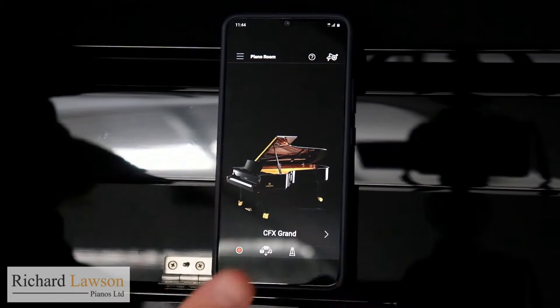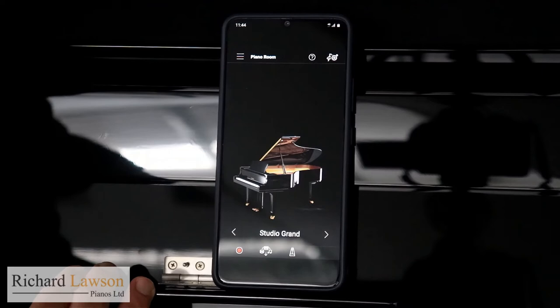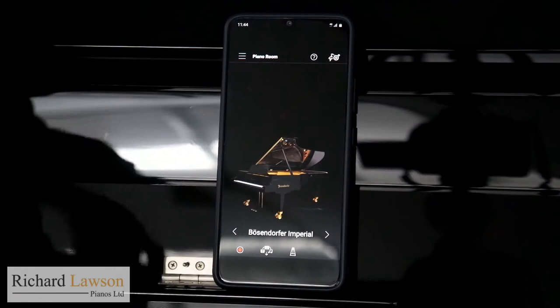Within the Piano Room I can obviously change the piano sound I want. This is the CFX Grand sample — I can move that across to the Imperial. I've also got a couple of other piano sounds on here: a smaller Studio Grand and an upright piano as well. Within the Piano Room, I can go into much more detail, changing the nuances of the sound and the action.